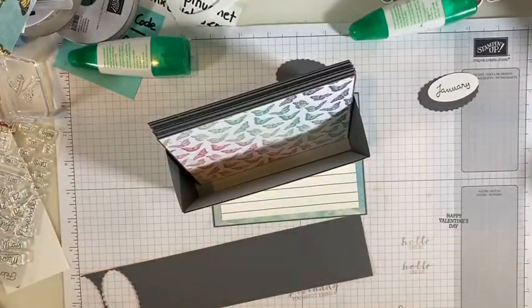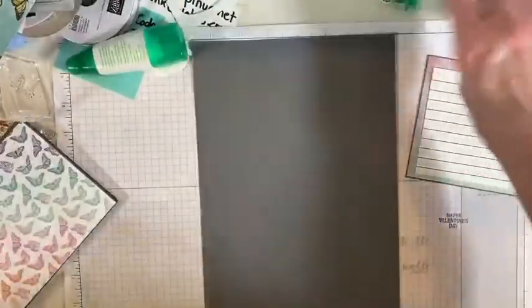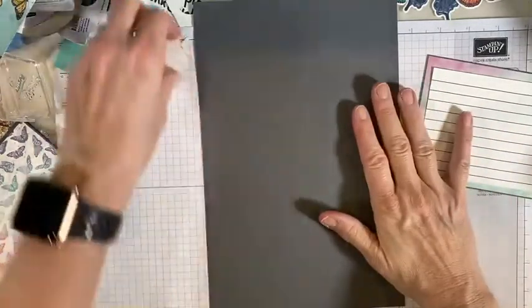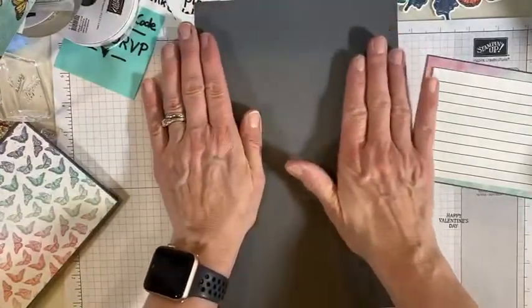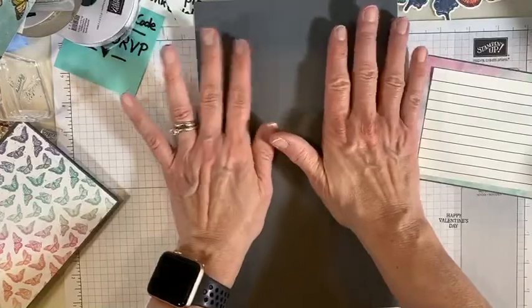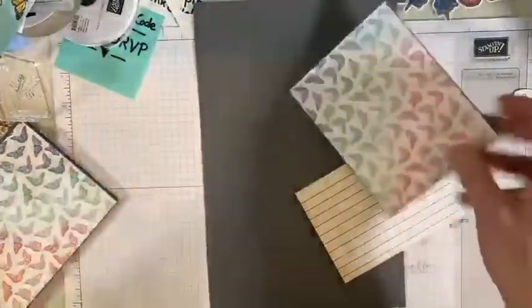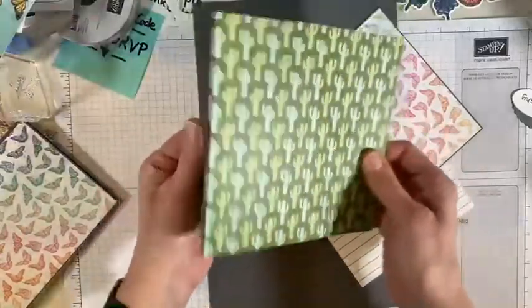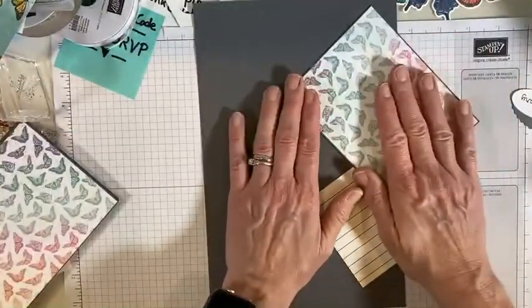Let's talk about the box first. The box is pretty easy — it is a piece of paper. I picked Basic Gray — black will look really pretty too, but I like how Basic Gray shows off our designer series paper. For the cactus paper I would actually go Early Espresso. This kind of paper is great for flip books and fun projects like this.